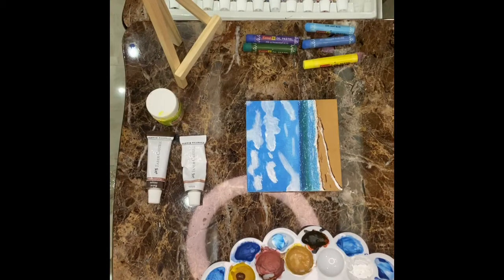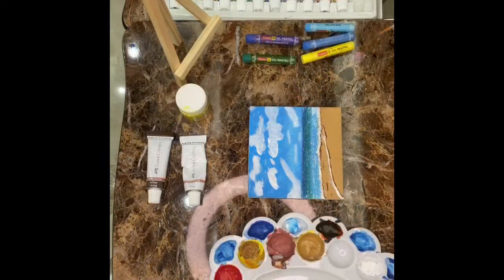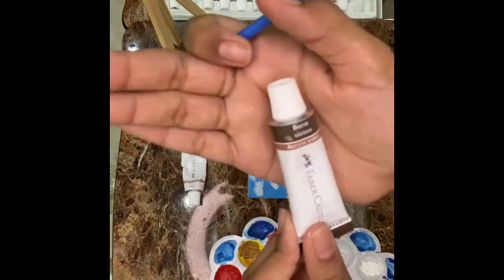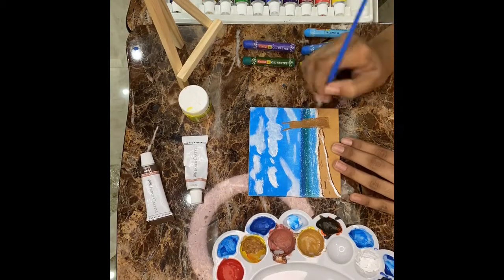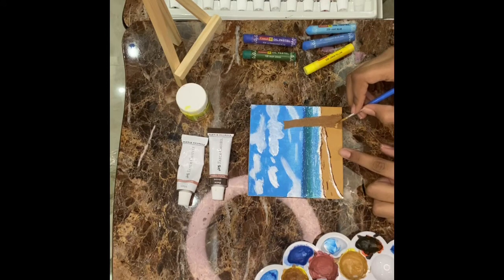Now we have to draw a pine tree over here. I have just made the sketch of the tree, so now I will color it. For the coloring I have used burnt sienna and lime yellow. After making the tree, now we're going to give it a 3D look — for that we're going to take the seashore paint and put it like this.